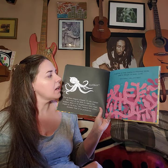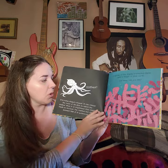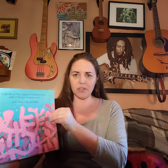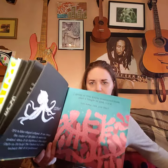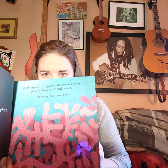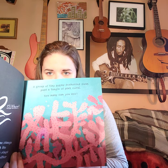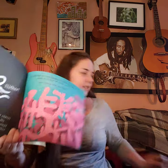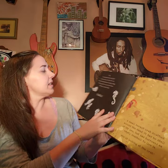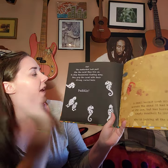A tiny group of pygmy seahorses swims past a tangle of pink coral. How many can you see? There's one over here, and something down here too. The seahorses look just like the coral they live on. To stop themselves from floating away, they grip the coral with their strong curled tails.